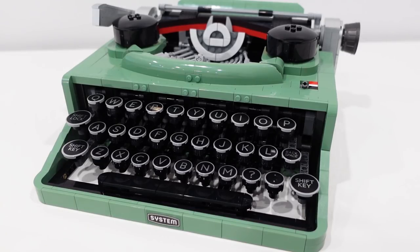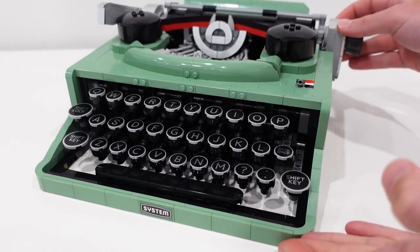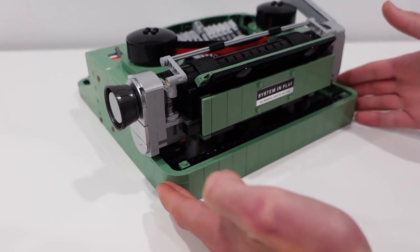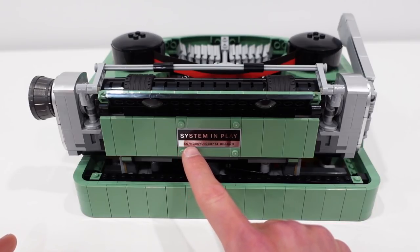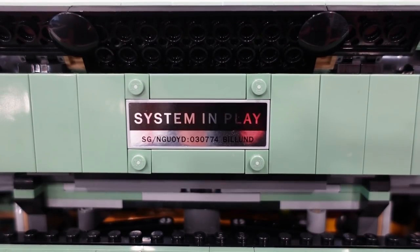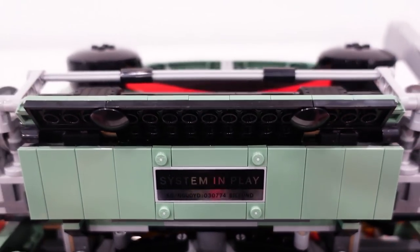I think the color they selected was just perfect — I love sand green. We also have a LEGO system sticker on the front of the typewriter. And there's one hidden Easter egg on the back created using another sticker element. It says 'System in Play' on the back, and it says 'SG/NGUOYD.' SG stands for Steve Guinness, and then 'never give up on your dreams' — a little hidden Easter egg from Steve Guinness.